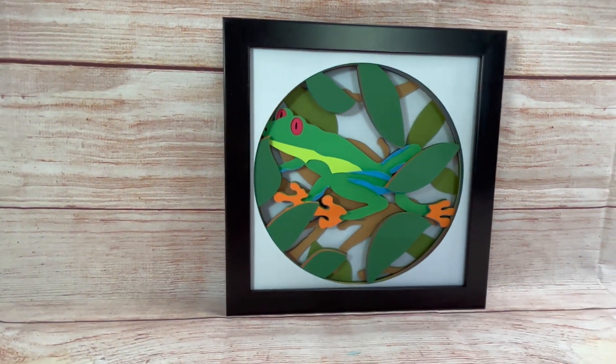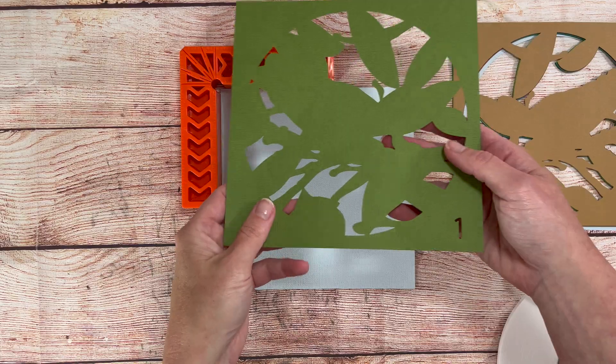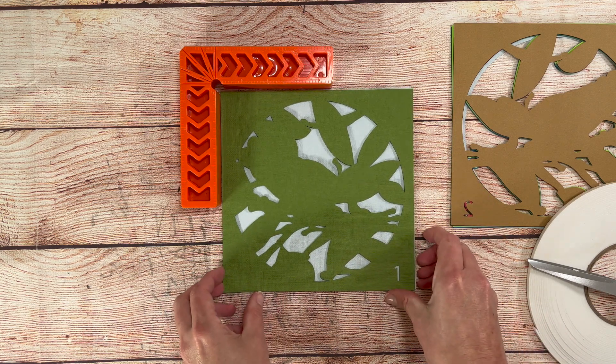Hey everyone, it's Sheena from Crafting Mama Studios here with another 3D shadow box tutorial. Today I worked on a customer request for a tree frog. This cute little guy looks right at home in between all those leaves.